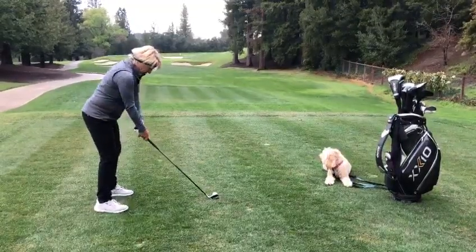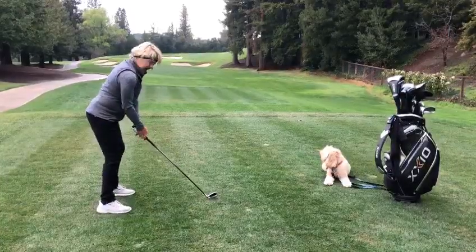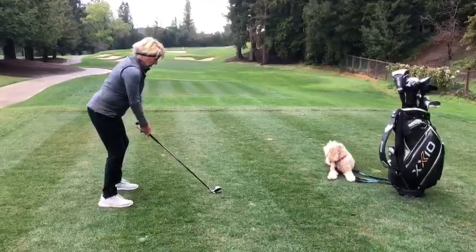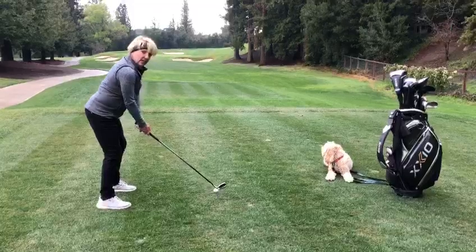Okay, here we go. Nice and relaxed, hands hanging down underneath my shoulders. I'm creating some angles, and now I'm in the best position I can be in to hit a good golf shot.